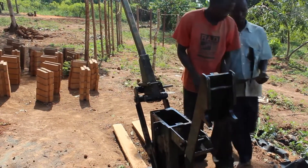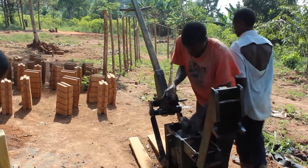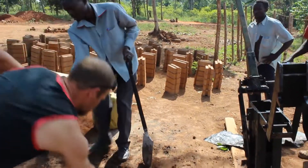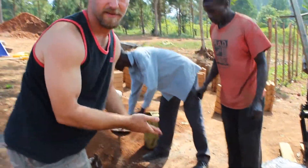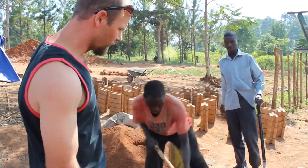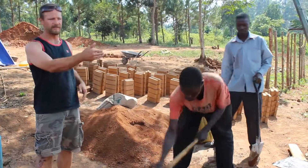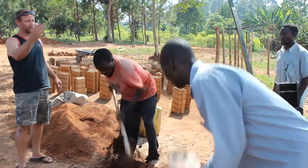This is an ISSB interlocking stabilized soil block machine from Kenya, and they're making soil blocks right now for building a school. They have a mixture of marrow and concrete at a ratio of about 7 wheelbarrows to a 150-kilo bag of cement. They mix it up, add some water, and put it in the ISSB machine. It's usually a three-man operation — one guy loading the machine and two guys on either side using a fulcrum method to compress the brick.